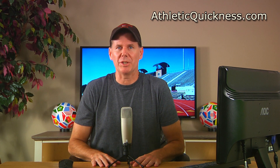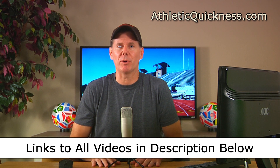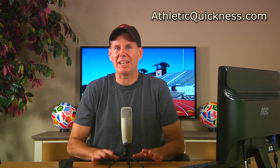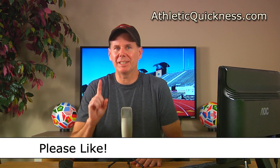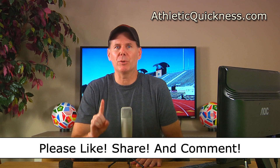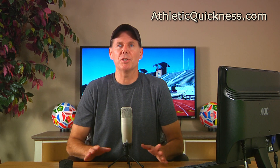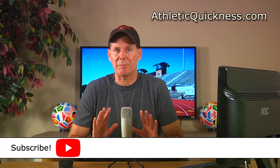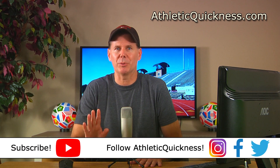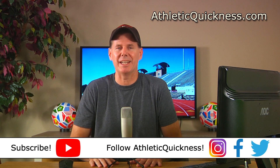That's going to do it for this video. You can access the link to the next part in this series, as well as all 12 parts, in the description below. If you liked my video, please click the like button. Feel free to share it wherever you want, and leave me a question or comment — I'll be sure to get to it as soon as possible. If you haven't already, go ahead and subscribe to this channel and follow Athletic Quickness on Instagram, Facebook, and Twitter to stay up to date on all of our speed training tips, articles, and exercises.